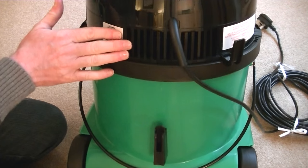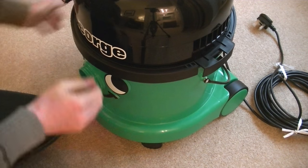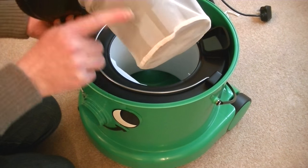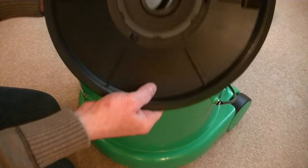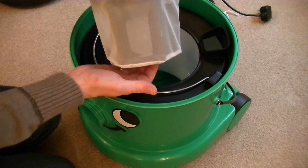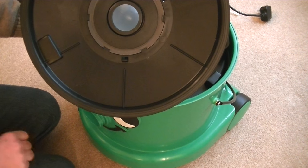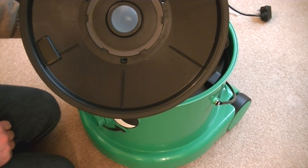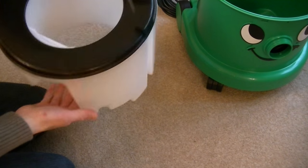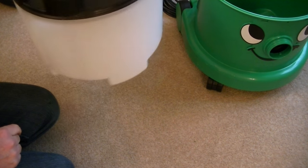At the back we've also got the exhaust vent. You remove the top of George similarly to Henry — two clips either side to pull out. Inside we've got the float valve and a mesh filter — keep that clean. There's a little ball inside here that rises up as the dirty bucket fills; as it fills, the ball blocks the suction and the tone of the motor changes. That's when you need to empty George. This is the clean water tank that fits inside the dirty water tank — quite a large capacity — we fill it with warm water and the correct amount of solution.